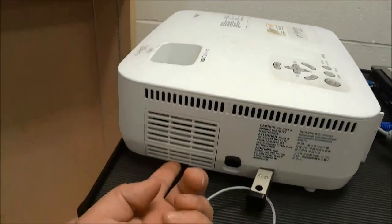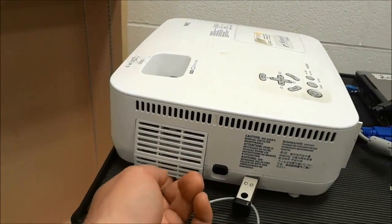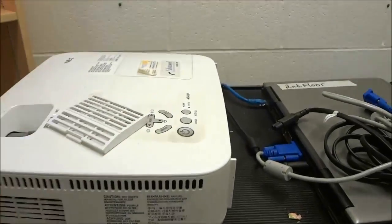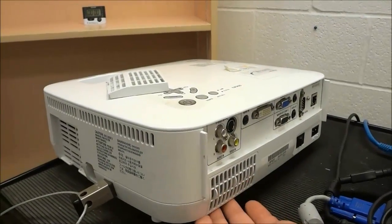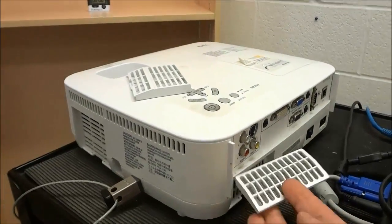I'll start with the one on the side. With this projector, you just have to push on the bottom and it will allow you to pull the filter out just like that. I'm just going to place it on the top. For the one at the back, you just have to do the same thing — push upwards on the bottom and you can pull the filter out.